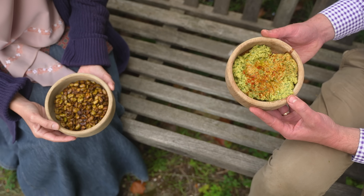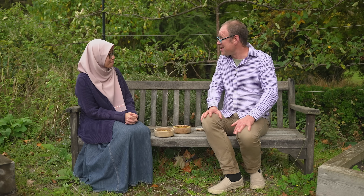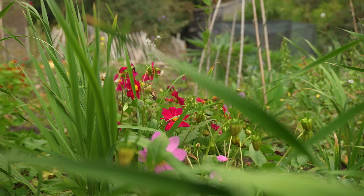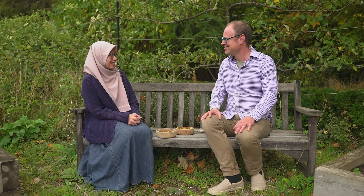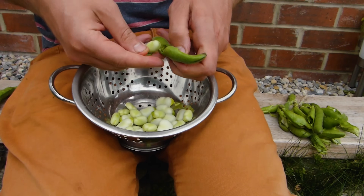I'm blown away by the versatility and the really compelling case for growing broad beans or fava beans. Incidentally, the Broad and Mind project that Dr. Radzman mentioned — I'll include a link to it in the description below. It's been great being here at the student allotments of King's College, Cambridge. Thank you so much, Dr. Radzman. These are truly beautiful, bombastic, brainy beans of the first degree.